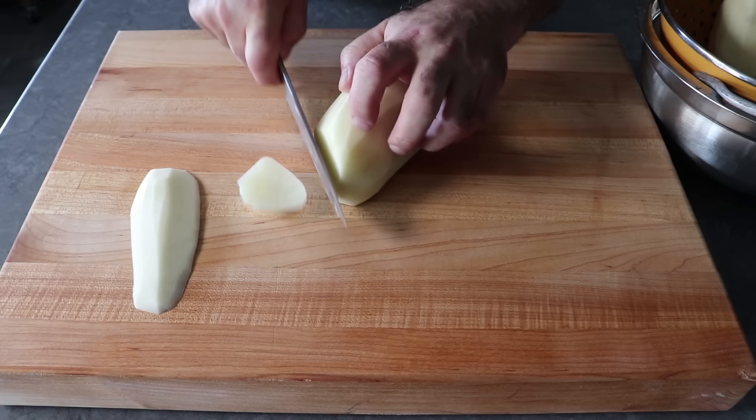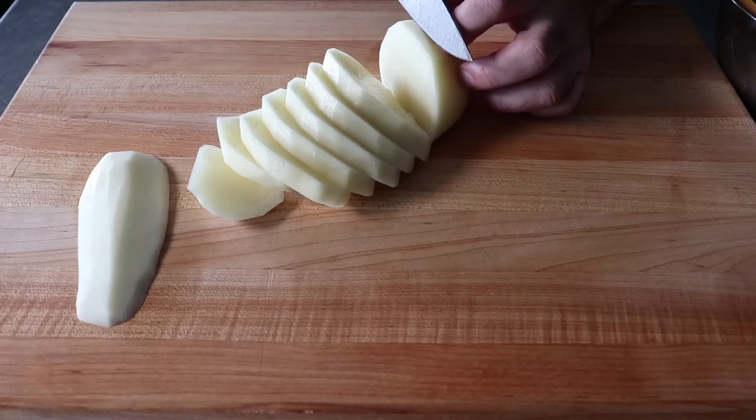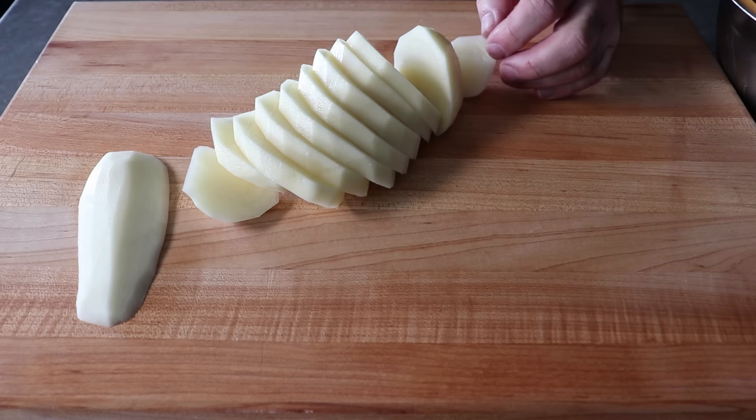We'll start making nice even cuts at about a 45-degree angle, attempting to get them as even as we can. The first major difference between my mom's version and the culinary school version is that my mom's slices were a lot thicker — at least a quarter inch and maybe a little more — versus culinary school where they're a lot thinner.